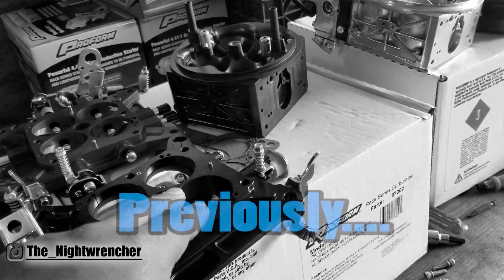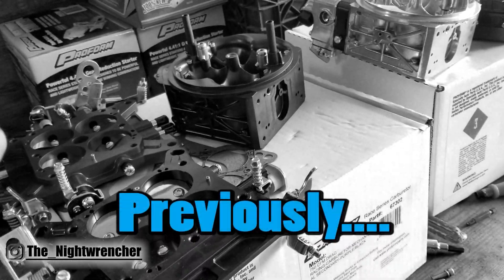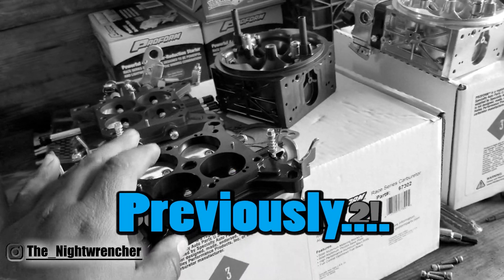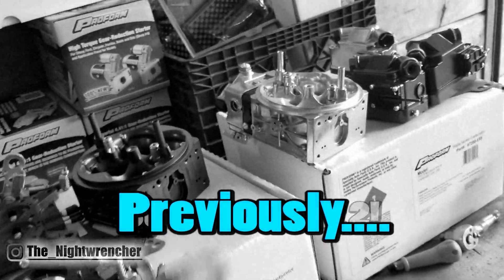The truck is actually blow-through carbureted, which means that any kind of vacuum-operated anything will not work under boost. That's why I went mechanical secondaries on both the charger and on the truck.